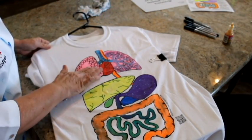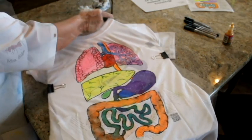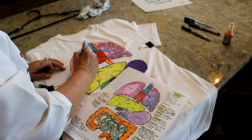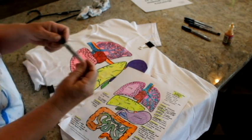Once you have finished painting, hang your shirt on a hanger and let it completely dry. After the paint dries, a black Sharpie permanent marker is used to label all of the organs. Make sure your students have their plan sheets beside them as they label so they don't mislabel or misspell their organs.